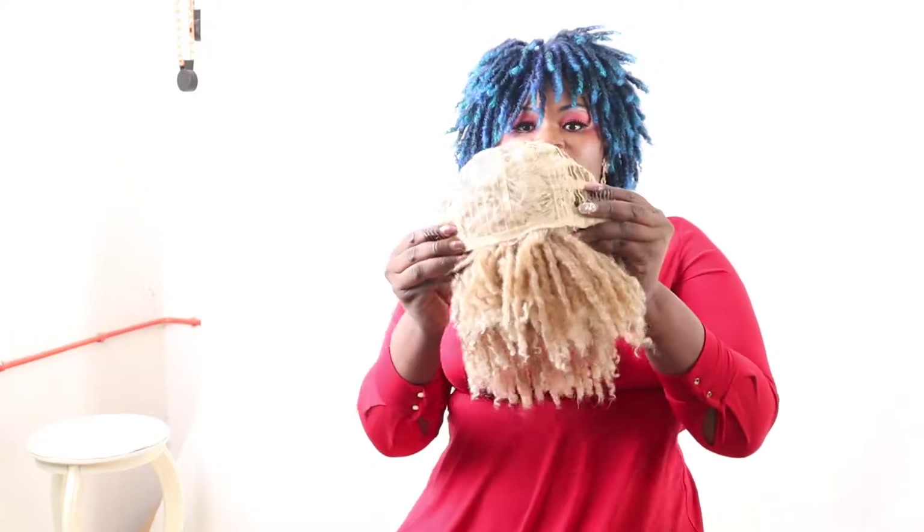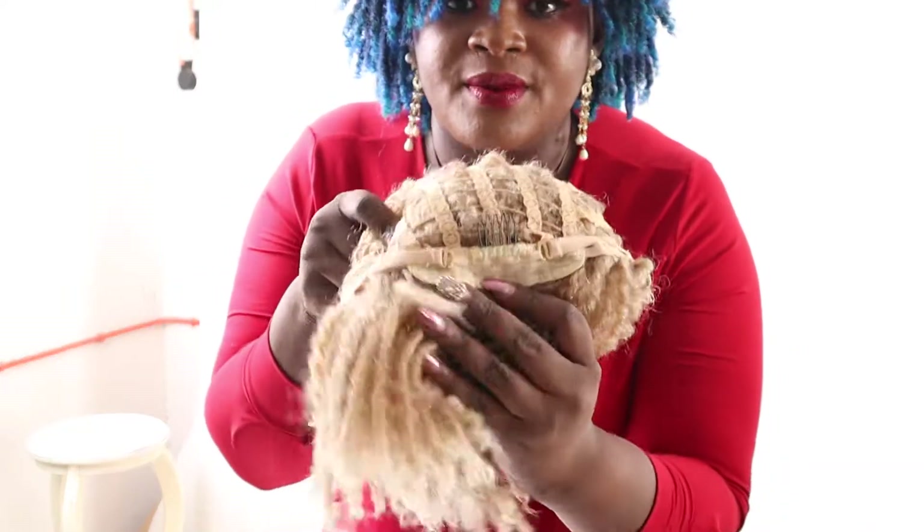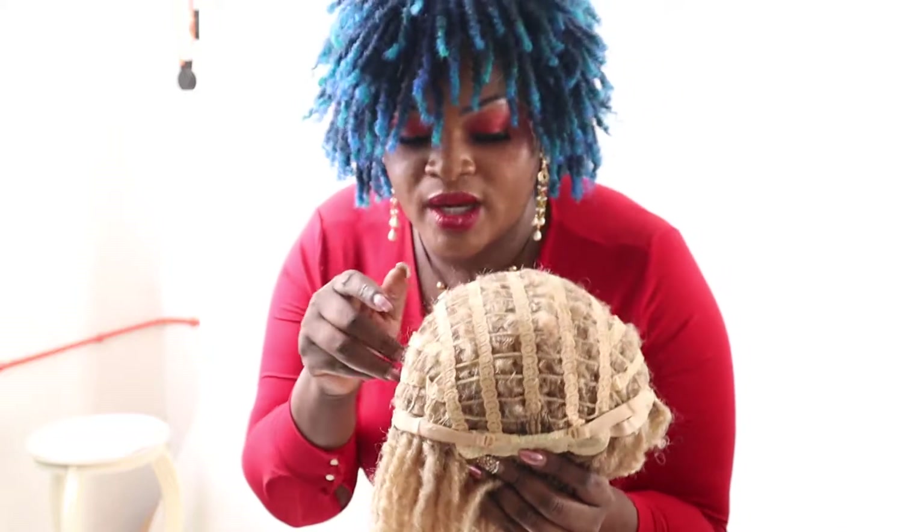Apart from that, the wig has also got some combs and the combs are very good — very small type of combs that are going to hold the wig on your head for a very long time. There is one comb at the front and one comb at the back. This wig has got three combs total.